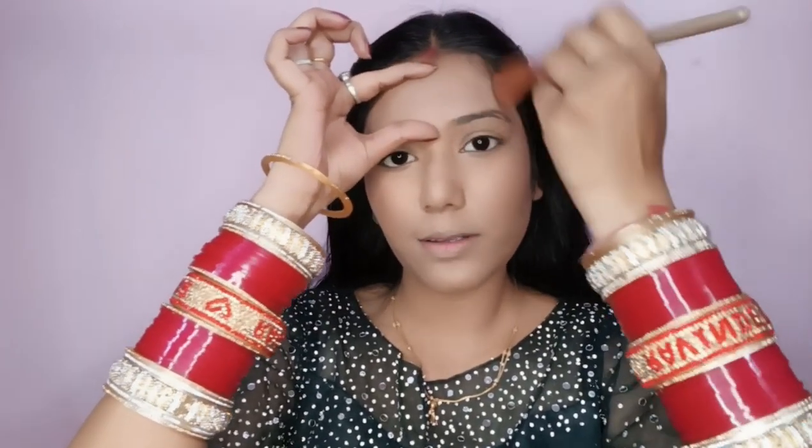Now I will do contouring — don't do too heavy a contour. First we will define your nose, then put it on the forehead and contour it. You can easily contour your nose with your fingers.